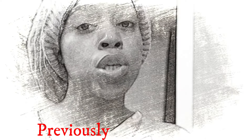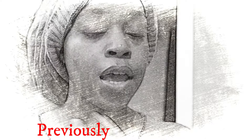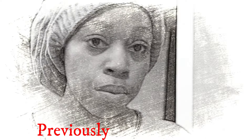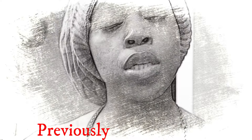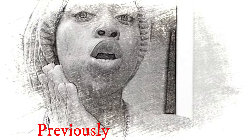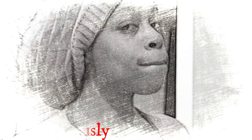The grocery stores still aren't selling pancake mix — somebody is coming in and buying all of the Aunt Jemima, Betty Crocker, Bisquick, and all the other brands. Nothing is left on the shelves. So I had to take matters into my own hands and make it from scratch — and I think I could do it!